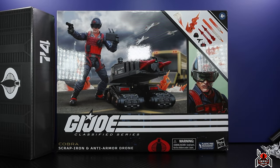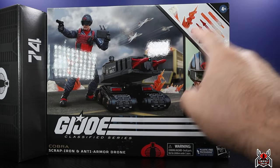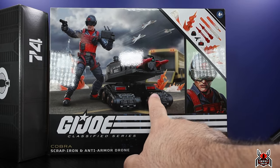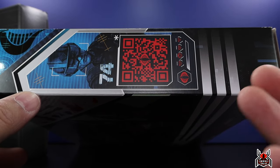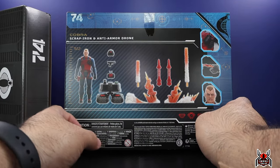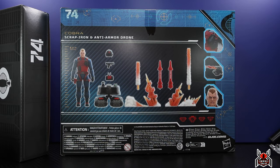Make sure to check the video description for my referral link, which gives you a 5% off coupon code for first-time buyers. Looking at the package — this was a hefty, heavy box, about the same size as the Snake Eyes Timber version two. You can see 'Cobra Scrap Iron Anti-Armor Drone' at the bottom. We get the artwork for Scrap Iron, the full loadout and all accessories, and a QR code that unfortunately takes you to a dead website at shop.hasbro.com.